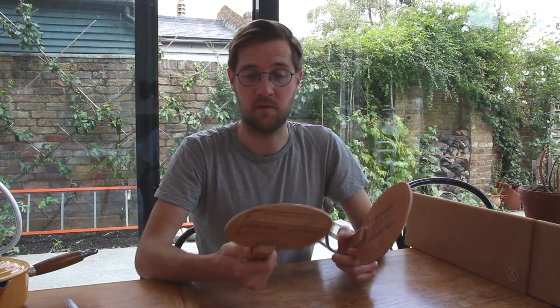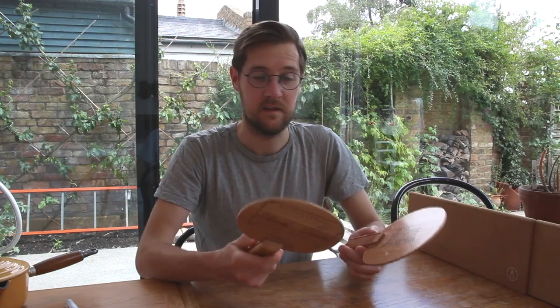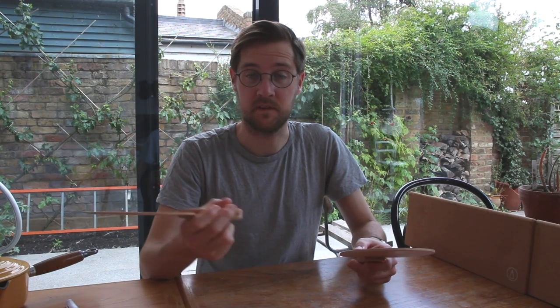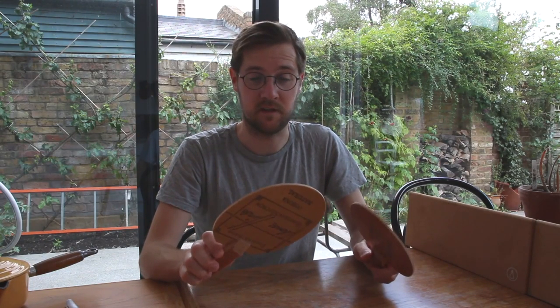It'd be pretty fun to play with them, so we'll try them a bit later. And these are the bats that I made from a cardboard box that I had — just using the lids and the bottom, and the handles I actually made from the sides of the box put together. And there you have it: two old fashioned table tennis rackets.